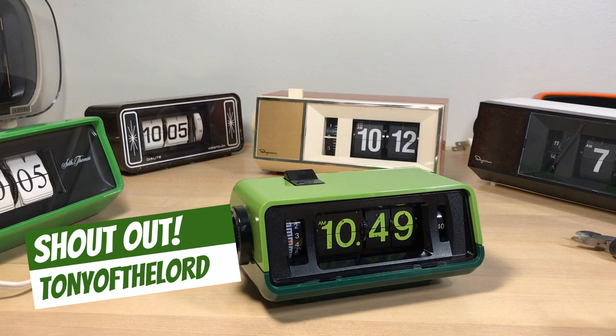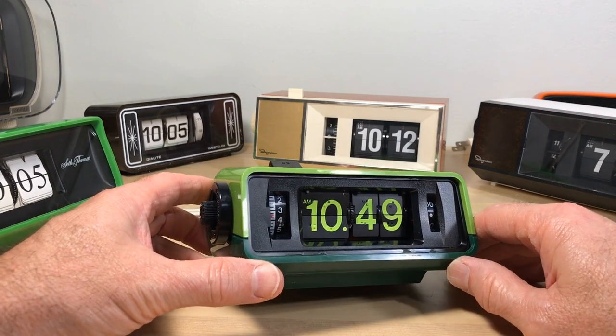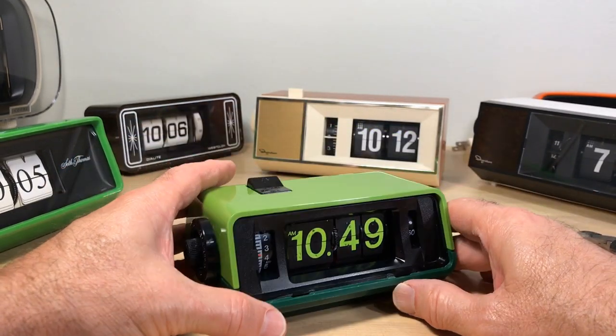Someone on flipclockfans.com mentioned this clock and I saw that and thought, well, I have to have that of course, because it's so unique. And what this is, is a clock for the blind.